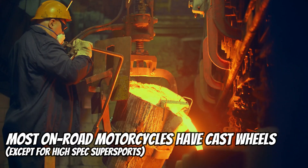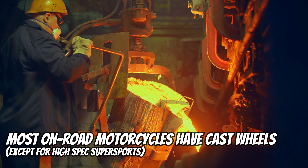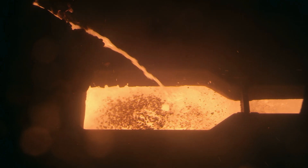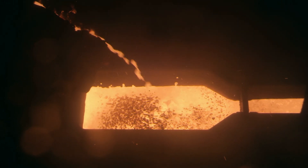The first and most common way of making motorcycle wheels is called casting. Cast wheels are made by heating up aluminum and then pouring it into a ready-made cast or template, and then boom, you get your motorcycle rim at the end of the process. The thing is, a casted rim on your bike is going to be both heavier and weaker — more likely to get bent or damaged — because during the casting process there's a chance for little bubbles to form inside, and those bubbles can create weak points.